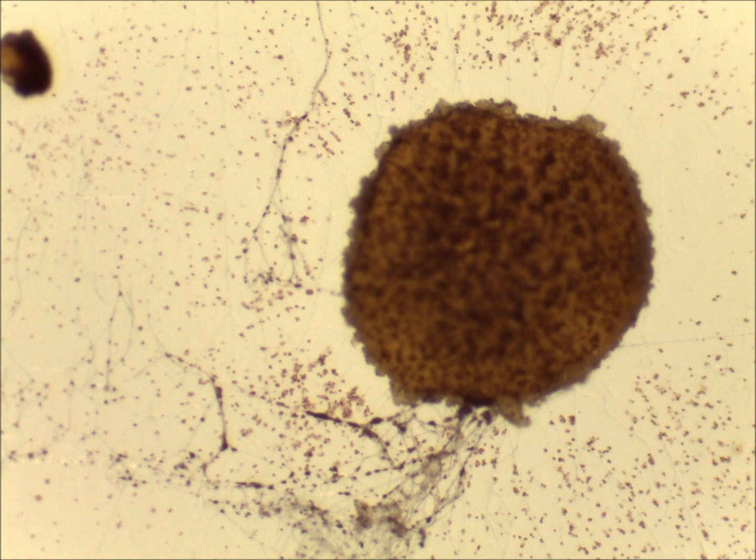Using the stereomicroscope, have a look at the surface of the Ascobolus culture and you should easily be able to identify the fruiting bodies, the ascocarps. You can see those with the naked eye. For example, this one has already dispersed its spores. You can see the spores scattered over the surface of the agar and you can also see some of the mycelia radiating away from the ascocarp.